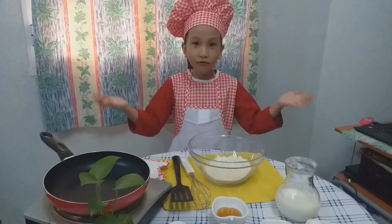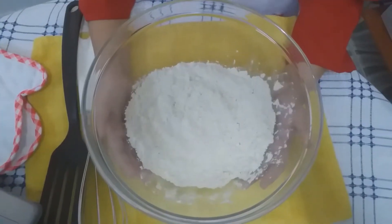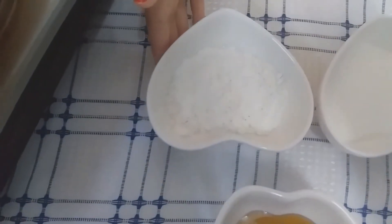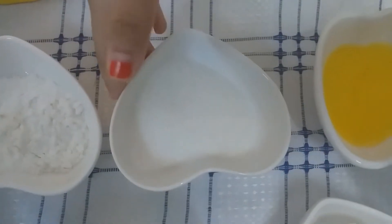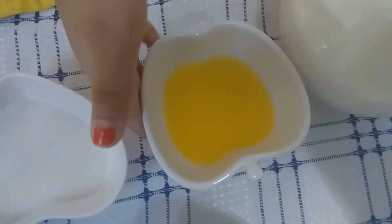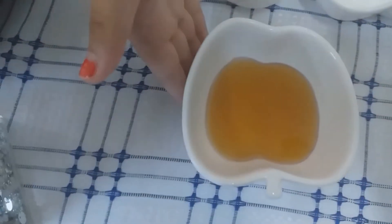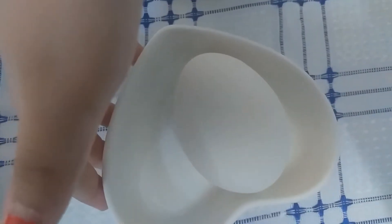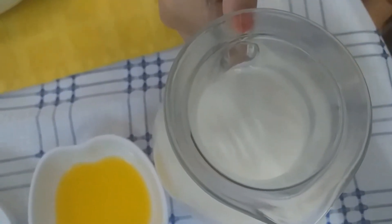First guys, we have to wash our hands but I already washed my hands. And I'll show you my ingredients. 1 cup of flour, 1 tablespoon of baking powder, 1 tablespoon of sugar, 1 tablespoon of melted butter, 1 tablespoon of honey, 1 piece of an egg, and 200 ml of fresh milk.